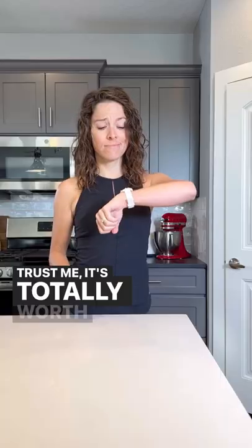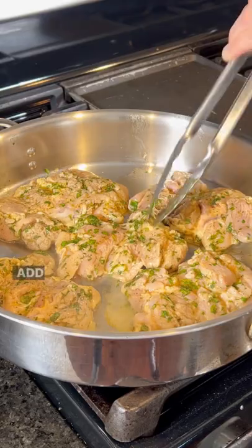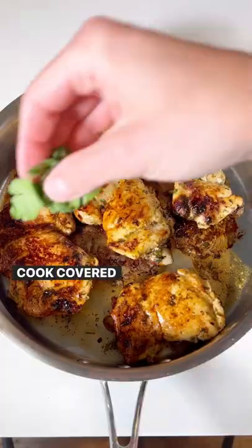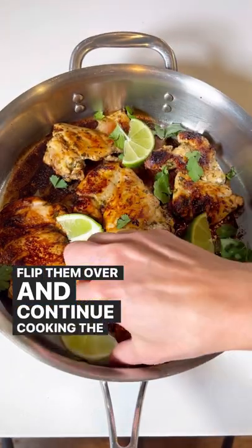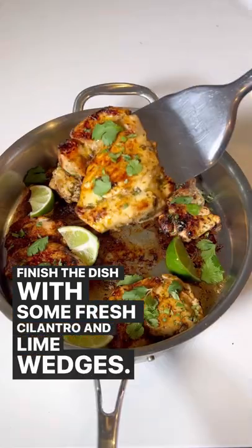Trust me, it's totally worth the wait. That chicken will get so juicy and full of flavor. Add the chicken to a large skillet over medium-high heat and cook covered for seven to eight minutes. Flip them over and continue cooking the other side. Finish the dish with some fresh cilantro and lime wedges. Hope you enjoy!